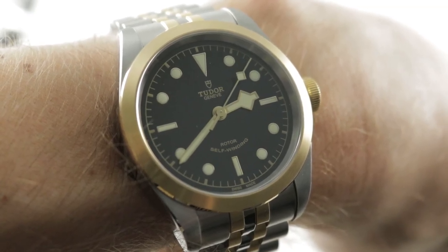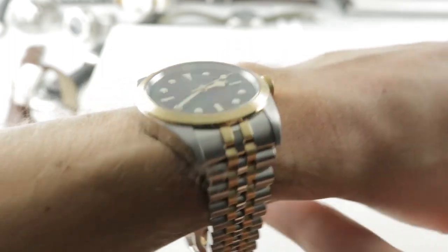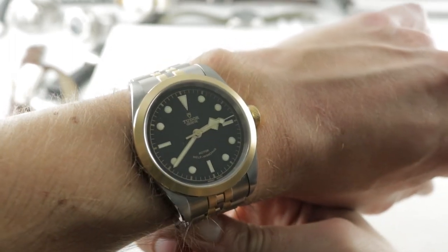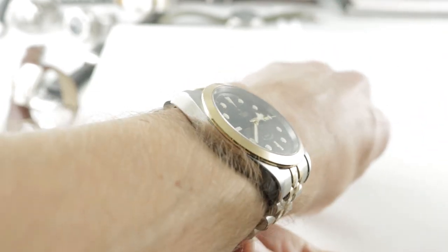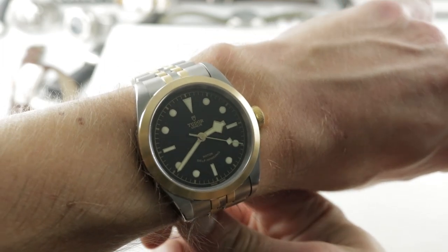Hi, I'm Tim. Welcome to our channel and thanks for logging on. If you enjoy these videos, do me a favor and subscribe to our YouTube channel right here at Watchbox Reviews. I'd really appreciate it and I promise to update daily. If you love this watch, you can see it and you can purchase it on our website, thewatchbox.com.